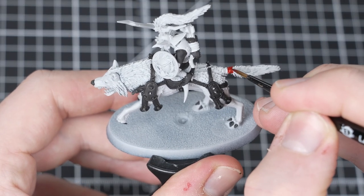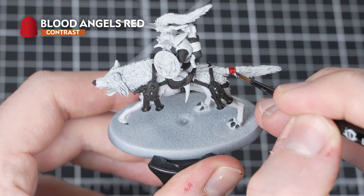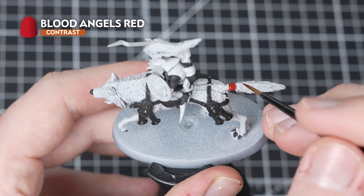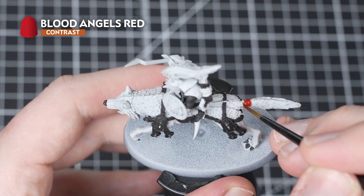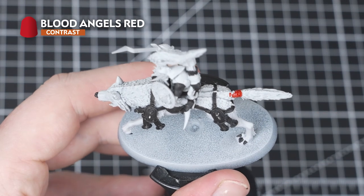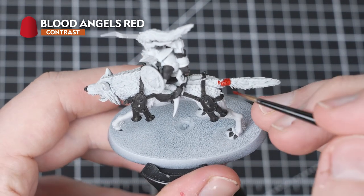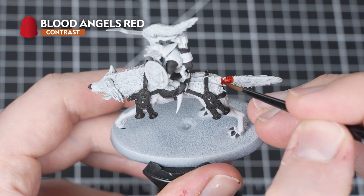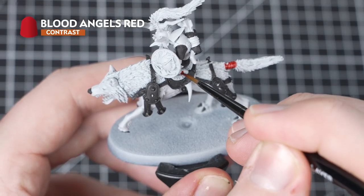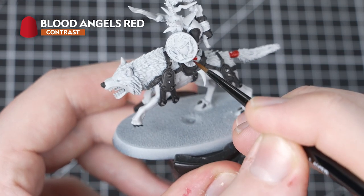Our second paint will be Blood Angels Red, and we'll be using this on the shield, the leather straps, as well as the eyes for the Snarlfang and the Git. A nice trick here for applying Blood Angels Red - once you've done the first layer, just apply it again into the recesses, and this will help to give some really nice natural shading. Blood Angels Red is a very vibrant red and it really covers the details nicely.